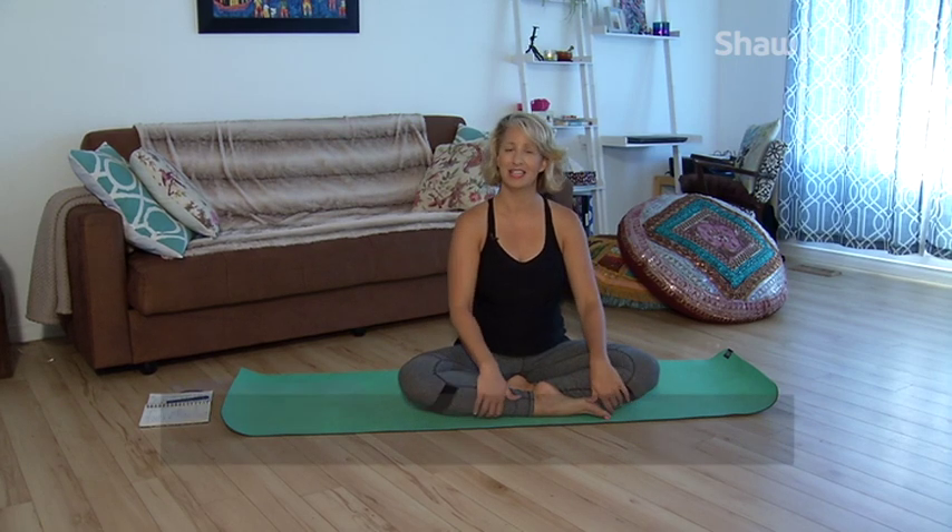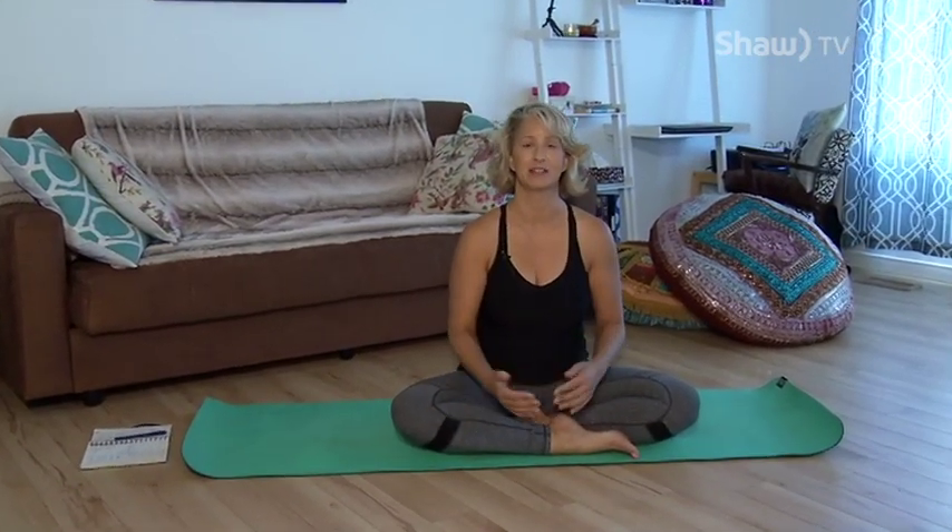Hello and welcome to Namaste Thunder Bay. My name is Kelly Rooney and I'm here to guide you in a 25-minute yoga practice. Today I wanted to do something special. I listen to what people are working on or struggles they're having and one that I hear often is: I feel so tired. I feel drained. I'm exhausted.